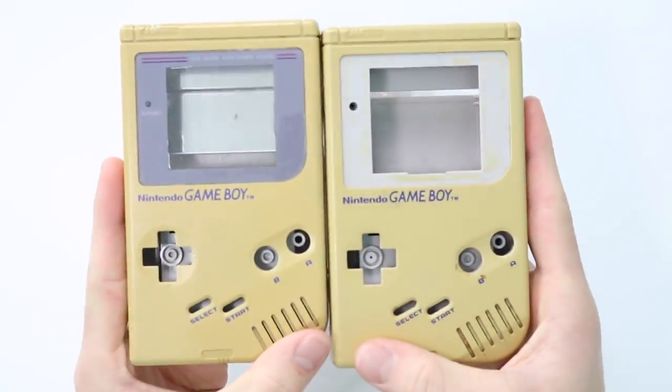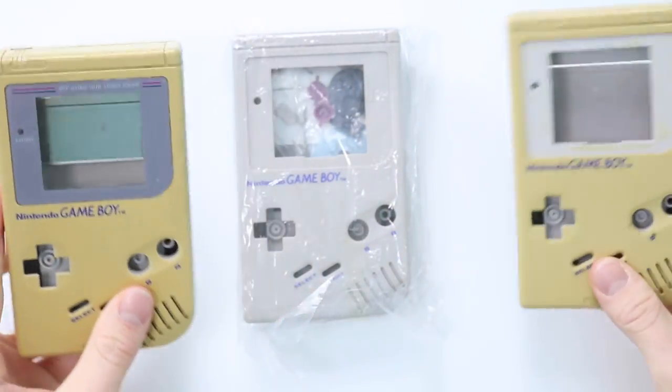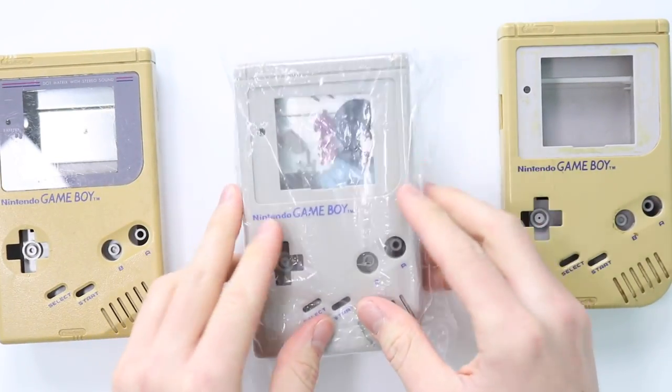I've got two incredibly yellowed up Game Boy shells here — they're pretty much beat up as hell. And then I've also got a brand new replacement one. Let's get into the video.